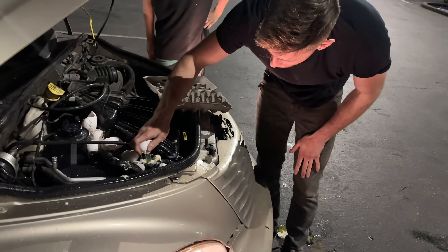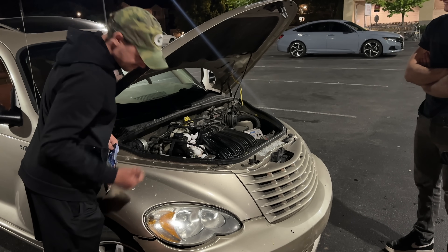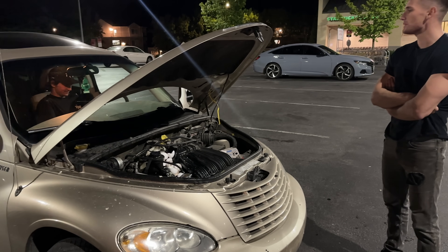If the head gasket's blown, this will fix it right up. Alright, start it up. Sounds good — I think it's ready to go, man.